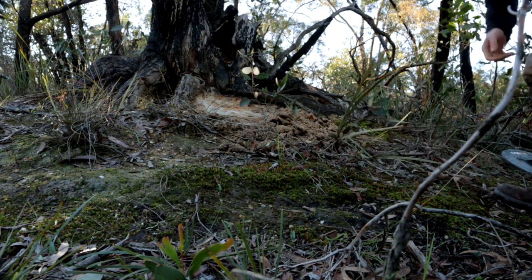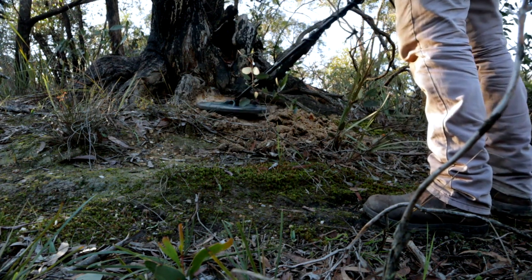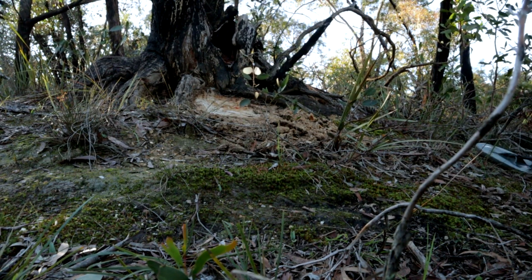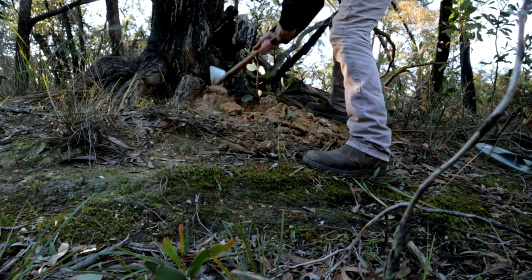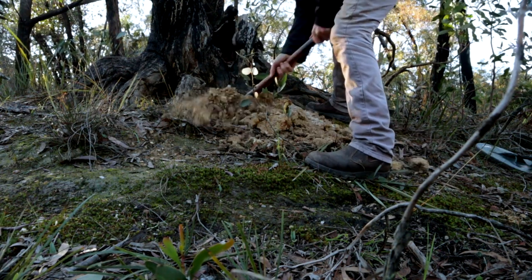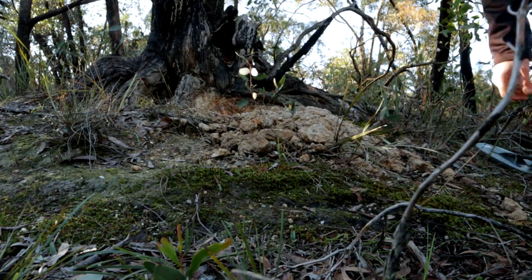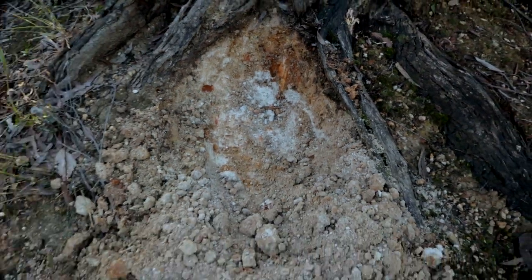Tree root — absolutely awesome. She's a deep one. Oh, look at that material! Look at the colour change in there — how awesome is that, look at all the colours! Beautiful. Going through all of those different material layers is so exciting.